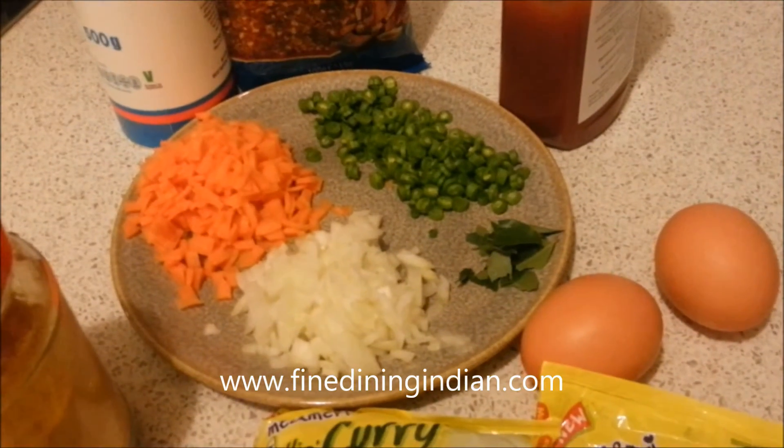Once the vegetables are slightly softened, add a bit of chili flakes — just a pinch. If you like it more spicy you can add more, or you can skip it entirely. Add a pinch of turmeric, then the two spice packets from the Maggi — this is the curry flavored spice mix. Add the second packet as well and mix it all together with a few drops of tomato ketchup.